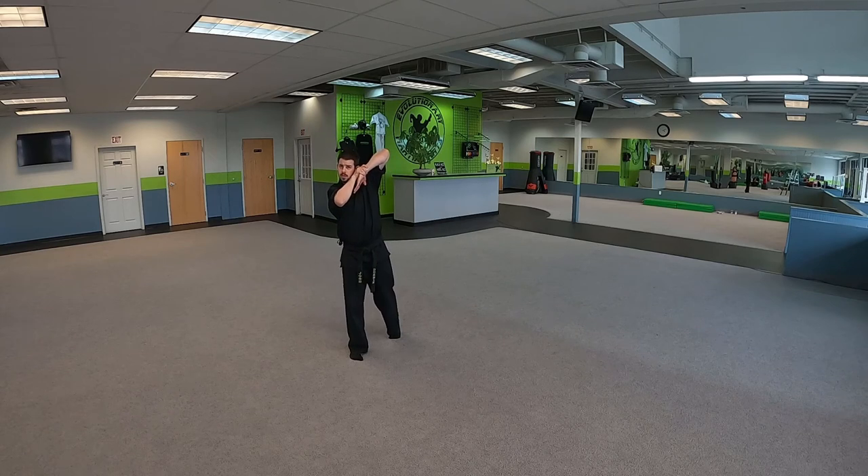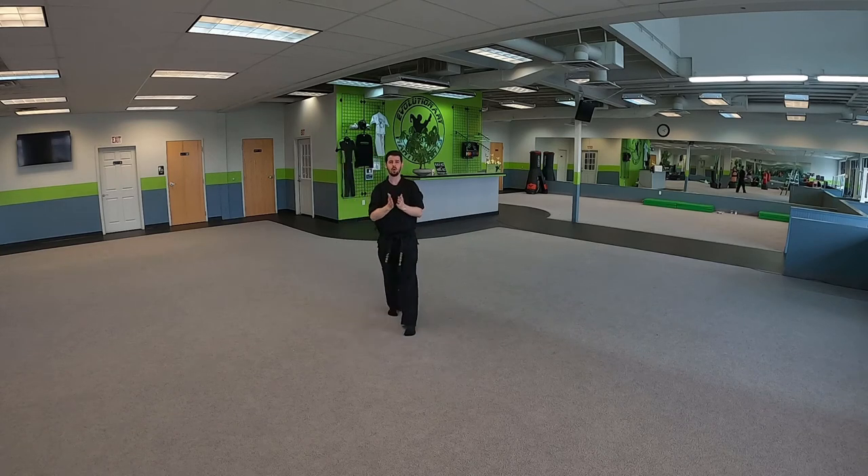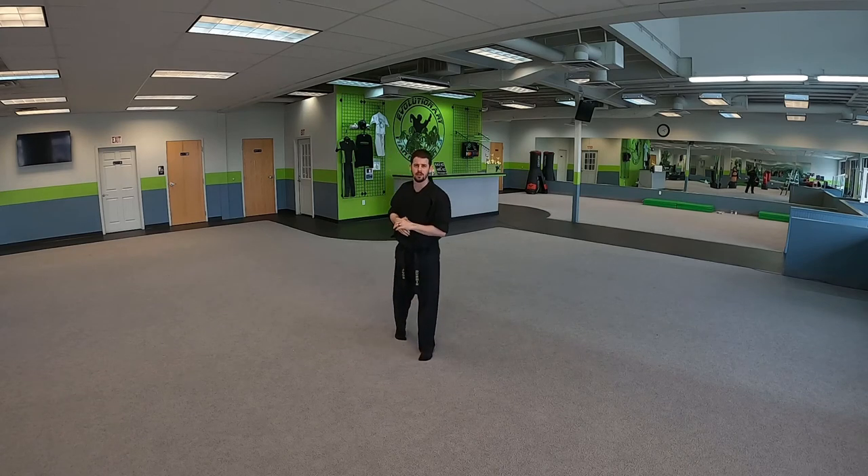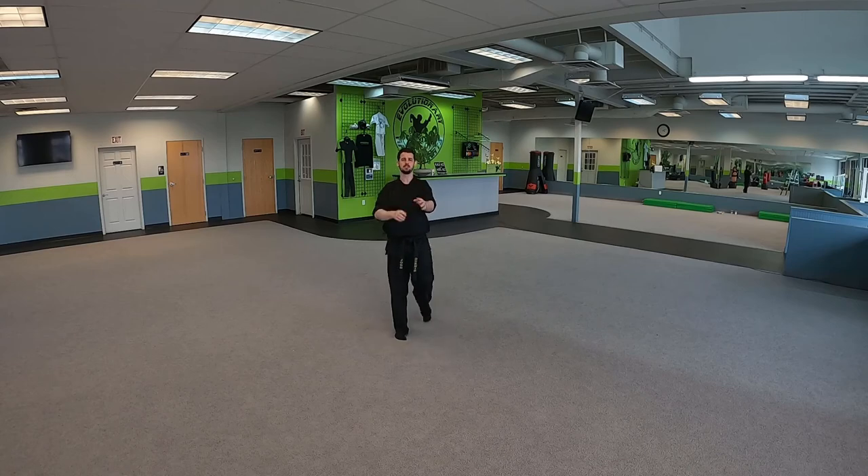So: the strike comes out, we step offline, parry, strike low, strike high, and then we're in. All right, orange belts — there are all your self-defense techniques. Good luck, practice them, work on them. If you have any struggles, let us know. We'll see you all later, have a great day!